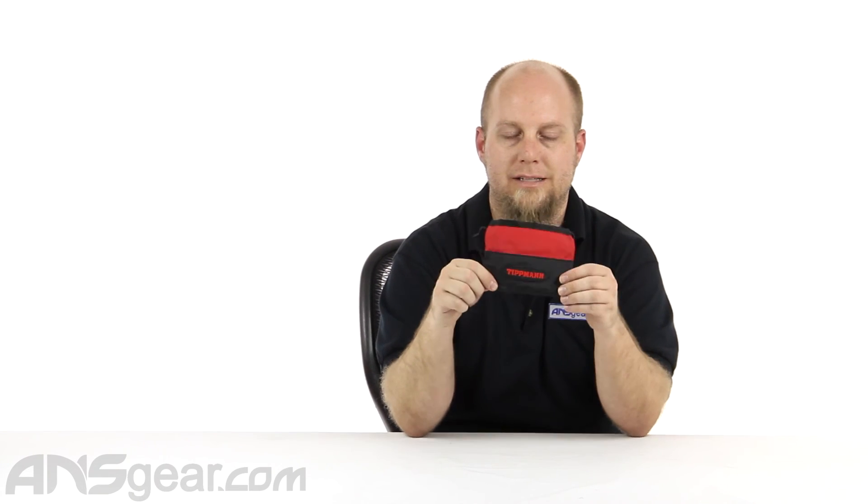I've seen so many people struggle with standard barrel sleeves trying to fit them on their guns — this is a lifesaver. So if you shoot a gun with an Apex tip or a Tippmann flatline tip, you need to have one of these because it will make your life easier. Check it out, pick one up — Tippmann flatline barrel sleeve, available through ansgear.com.